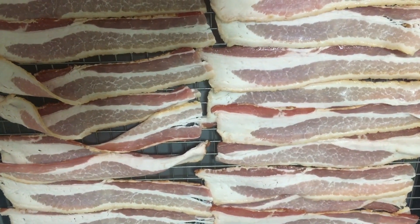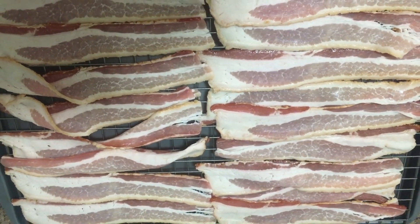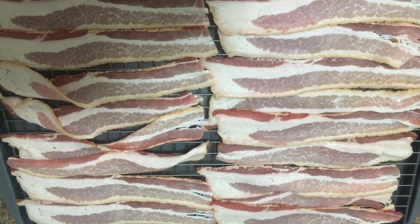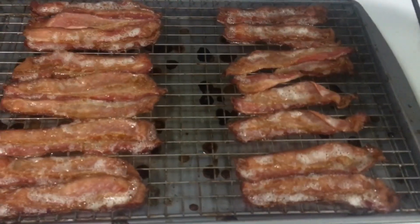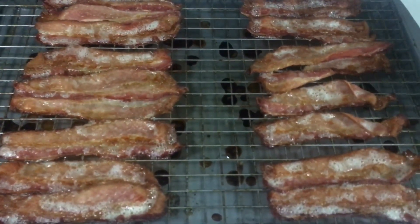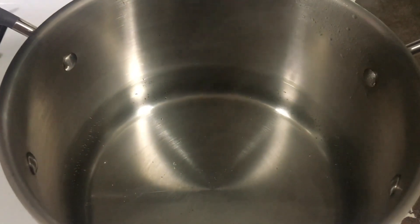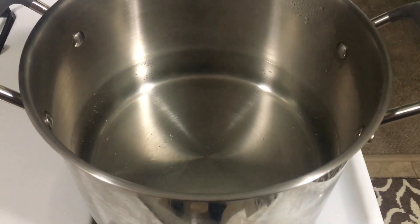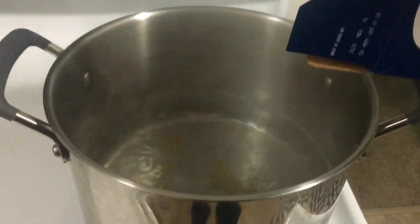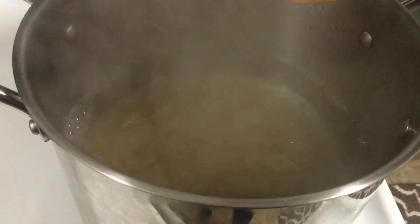I'm going to bake 12 ounces of center-cut bacon at 400 degrees for about 16 minutes, and this will be for both salad recipes I'm making. I cooked the bacon for about 18 minutes and it comes out nice and crispy. I'll use it in both of my salads. I'm also getting some water ready to boil — I'm going to boil about eight ounces of noodles for the pasta salad.